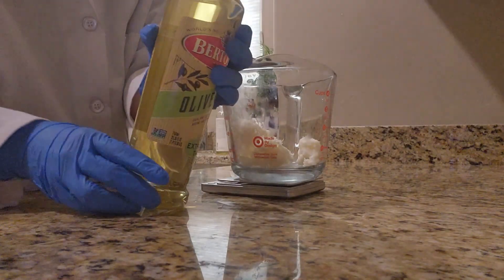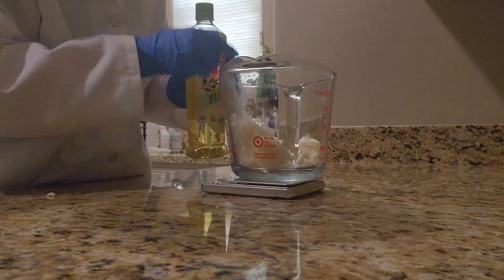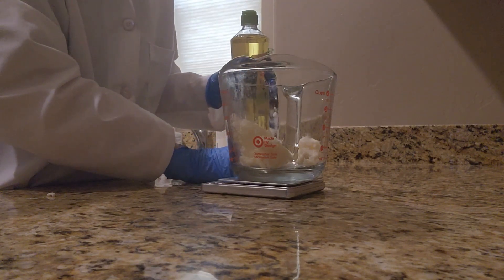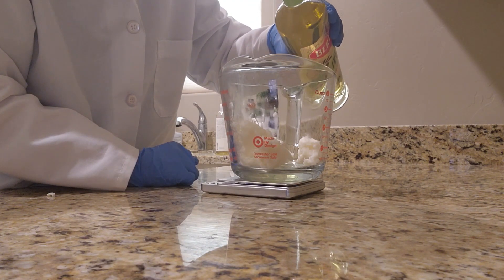Next I will be adding some olive oil. Olive oil is great for conditioning dry hair. It also helps to repair damage and strengthen the hair follicles. When combined with the shea butter, olive oil is great for giving the butter a really nice texture and not gritty.